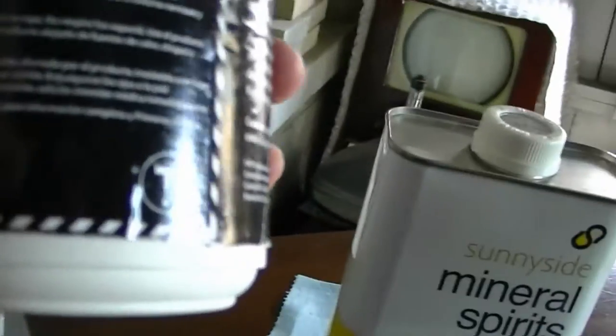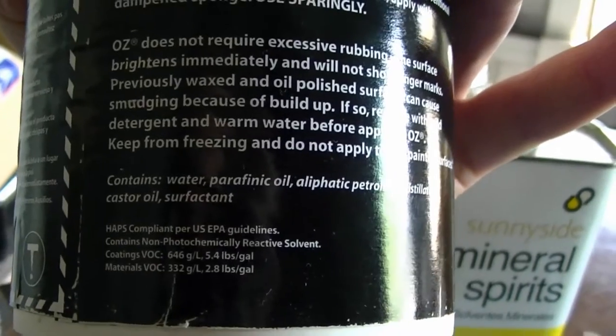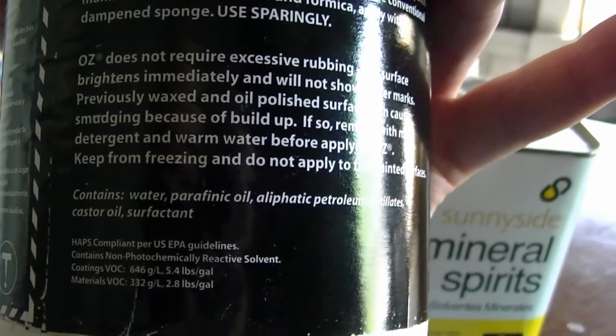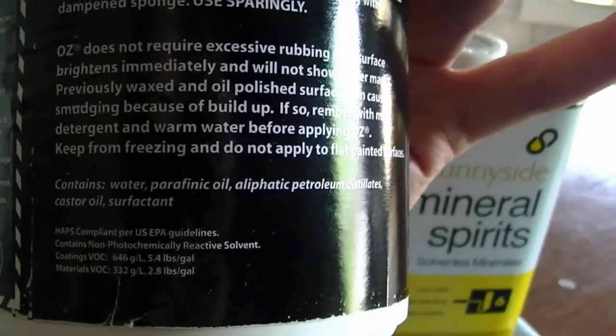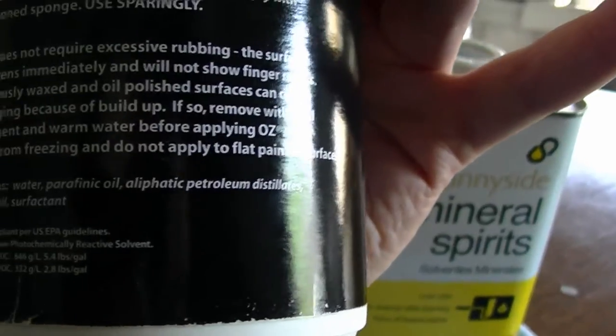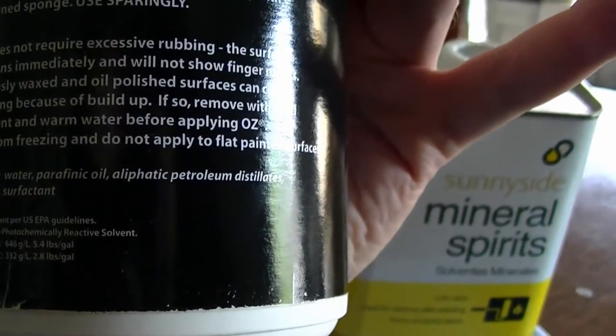If you look at the ingredients, what this appears to be is basically castor oil, paraffinic oil, and petroleum distillates, and so on. Paraffinic oil makes me think paraffin wax, so I think this might be some type of wax suspended with some oil and some solvents.